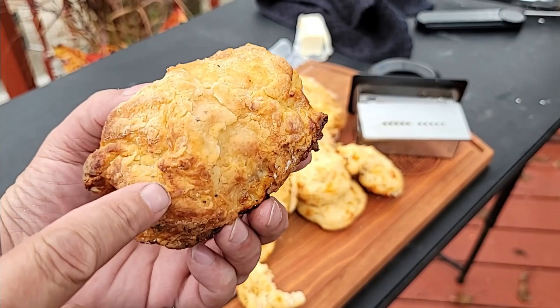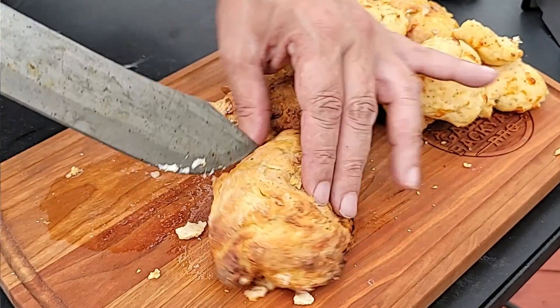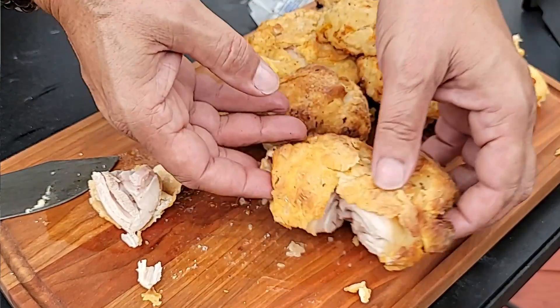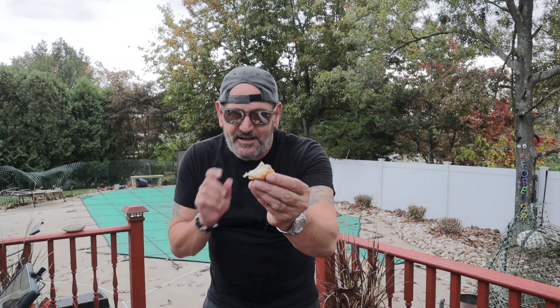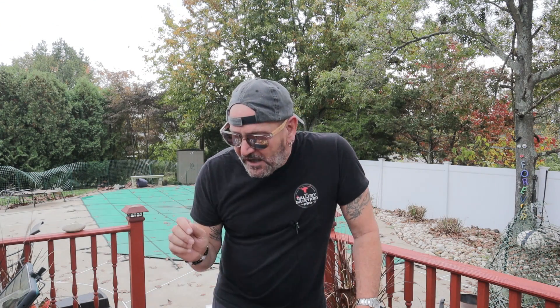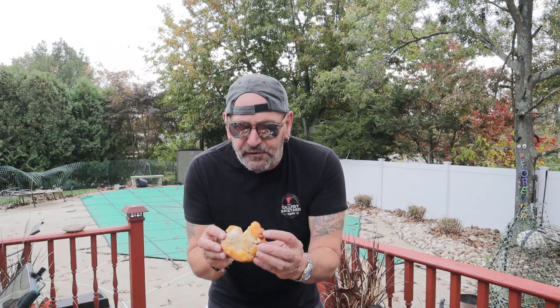Oh man — juicy, juicy. I mean juicy as juicy can be, this is a nice piece right here. What can one say — that was good. It could have been a little bit more crispy on the skin, but I'd put that on myself rather than the Masterbuilt. I don't think the Masterbuilt did anything wrong — this is one juicy and one flavorful southern double-dipped fried chicken, that's for sure.